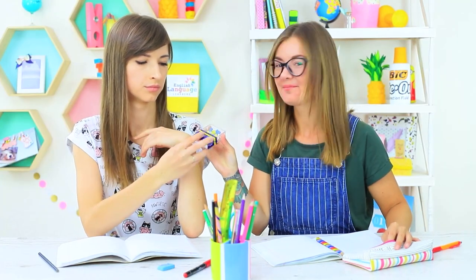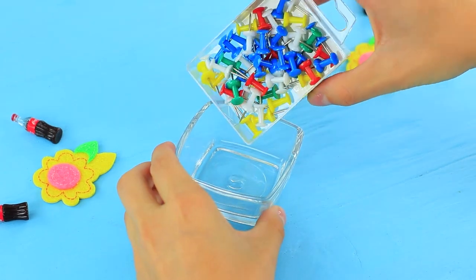Dolly really wants to eat candies, but how can she do it without anyone noticing? Miss Penny Poppins will definitely notice! Cindy has an idea — she treats Dolly with thumbtacks! Take thumbtacks out of a container.